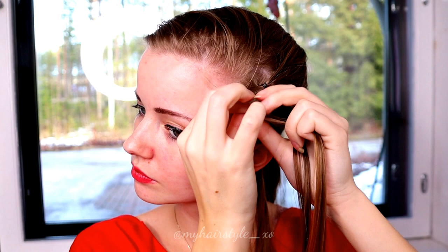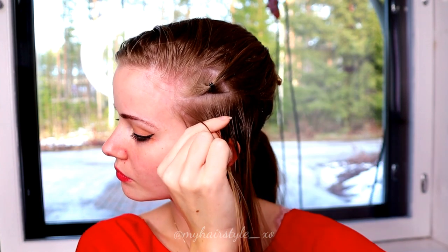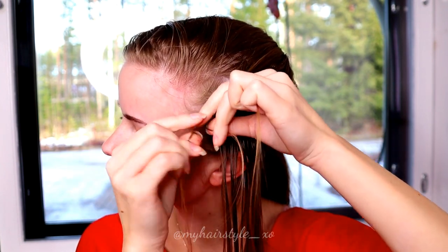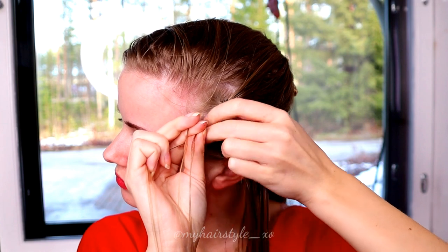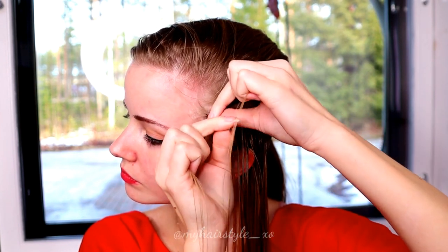Then I start the braid. I take first the middle slice, take three strands and start to bring strands from side under to the middle. Add hair from both sides of the braid.